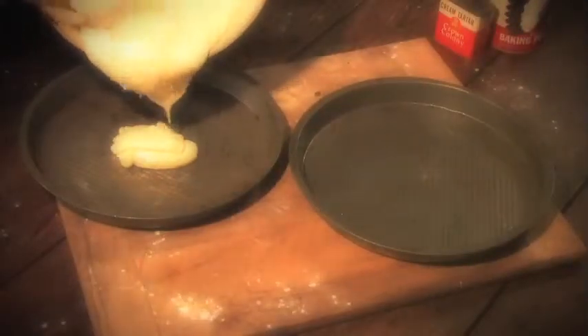Bake in Washington pie tins at 350 degrees for about 30 minutes.